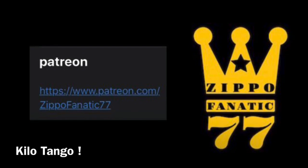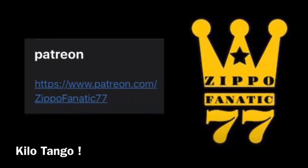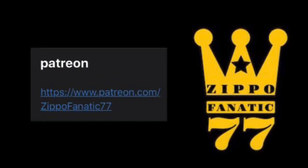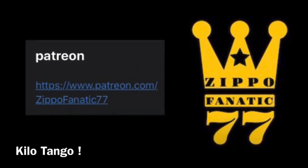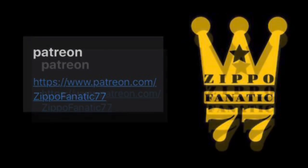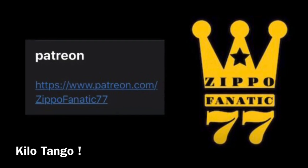If you want to further help my channel, please donate to my Patreon. Only subscribers like Kilo Tango are gonna be entered in the draw, so make sure you get on my Patreon and subscribe so you can get more entries into the draw when I do the giveaway in the new year. I'm gonna be giving away Zippos and fuel canisters, so you're not gonna want to miss out on this.